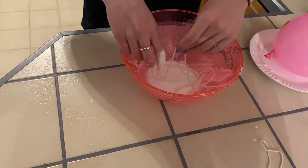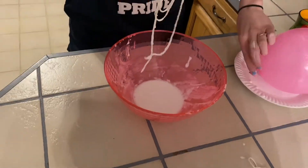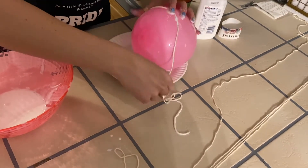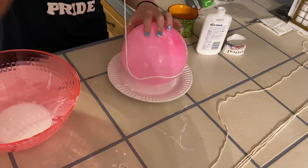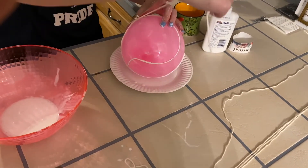Once you have your glue and water mixture, you're going to take long pieces of string and wrap it around half of your balloon. I cut really long pieces, about five of them, and I started wrapping it around my balloon. This could be really messy — it doesn't have to look perfect.